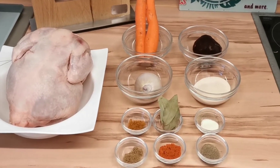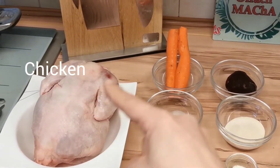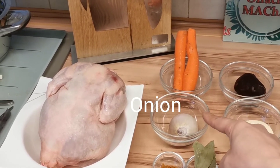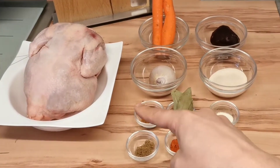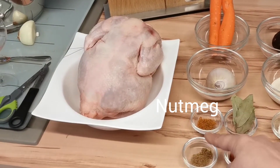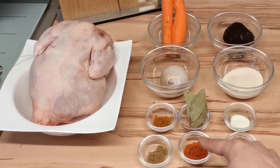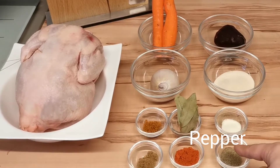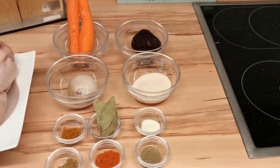For our sausage we need, of course, a chicken, carrot, beetroot, onion, gelatine, nutmeg, bay leaves, paprika powder, salt, pepper, and water for boiling and salt.